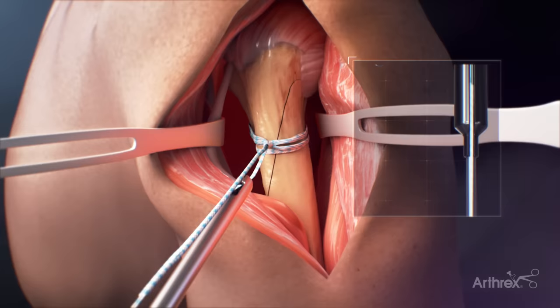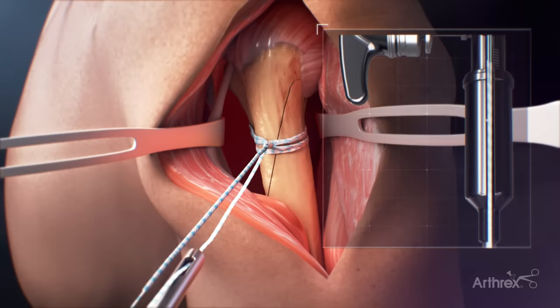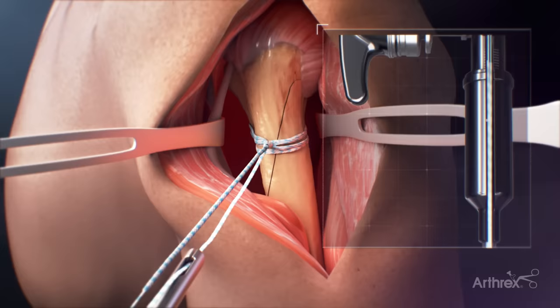The tensioner is pulled back and a half hitch is added. Again, the suture is loaded into the tensioner and the half hitch is tensioned to the desired tension to lock down the repair. Two alternating half hitches are then added by hand and the suture tails are cut, completing the cerclage suture placement.